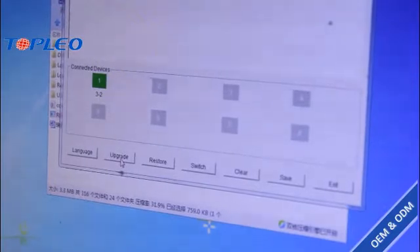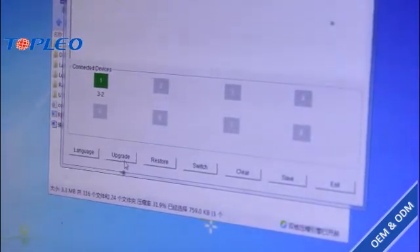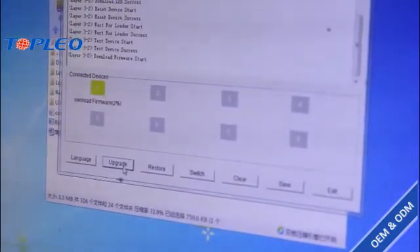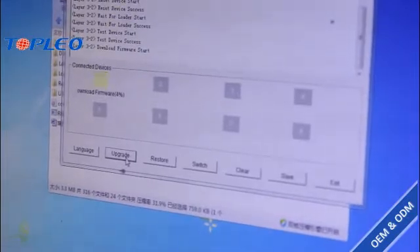It turns green. Now we just have to click on this upgrade button, and now we have to hold the shipping plate. Now it starts — we just have to wait 3 or 4 minutes.